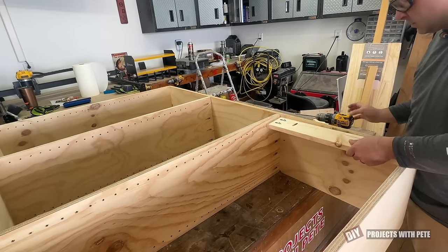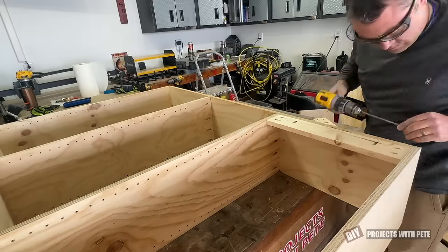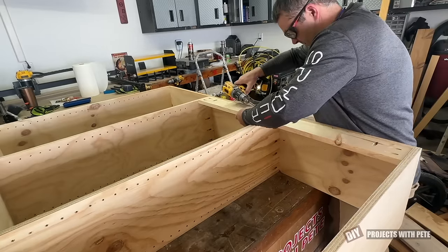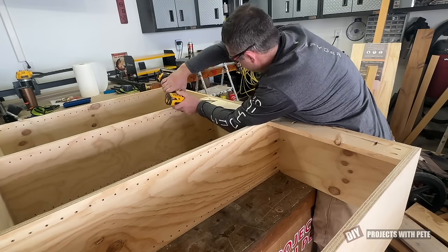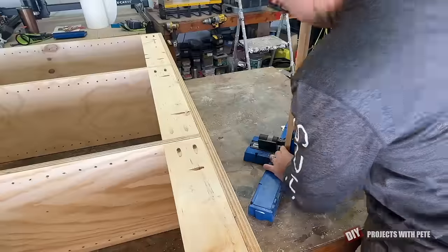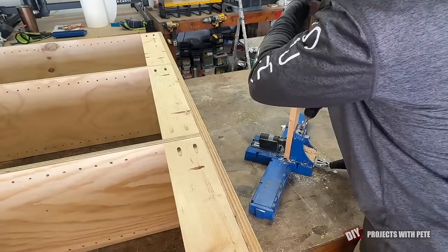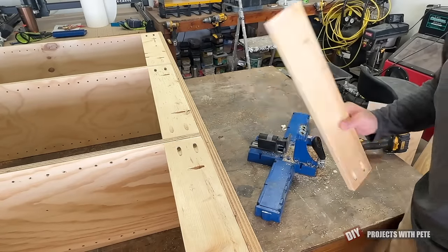The next step was to make a 1x4 board to install in the top and bottom of each section to further strengthen the shelves and to provide an area to be able to attach the shelving to your wall. The board is attached using screws that go into the sides and top. Here's a quick look showing how the pocket holes are drilled into the board and then the last board being installed in a bottom section.